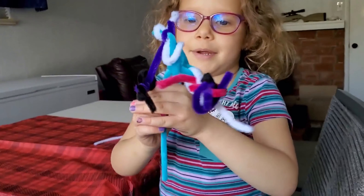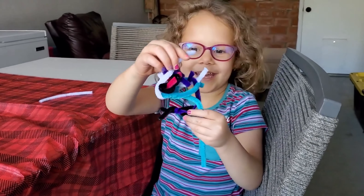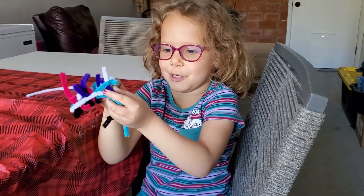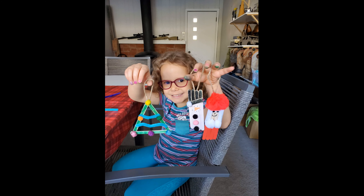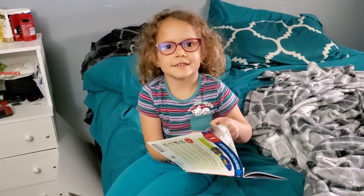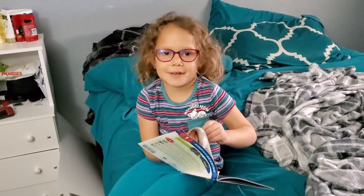This is the last one. Tell them about that one. So I made a hangy thing for the Christmas tree and it looks so fluffy and weird. Stay healthy, be clear, and press the little bell to watch all the fun videos.